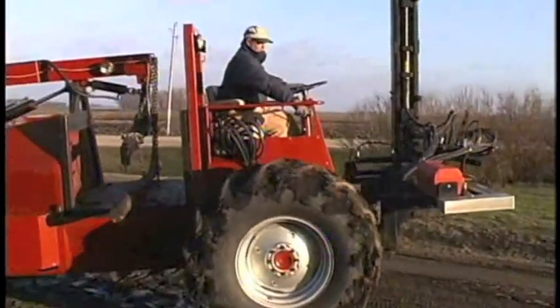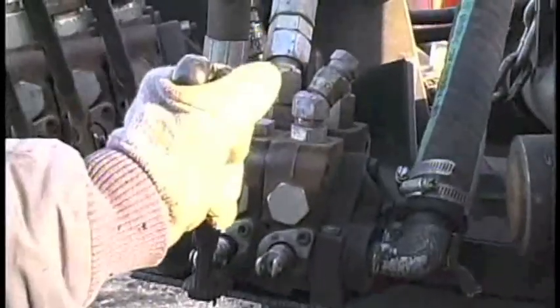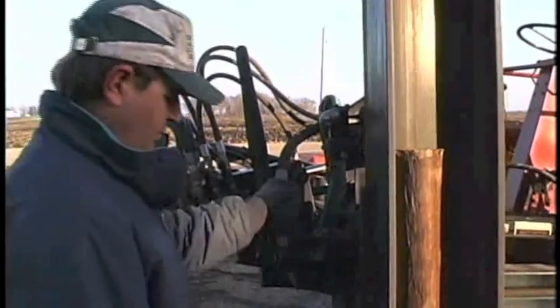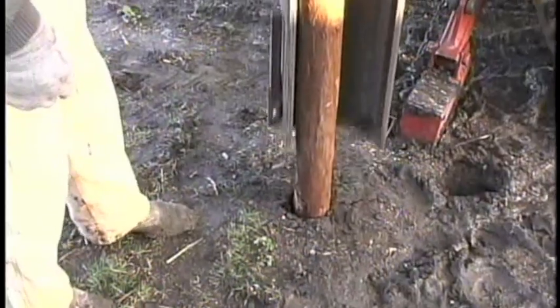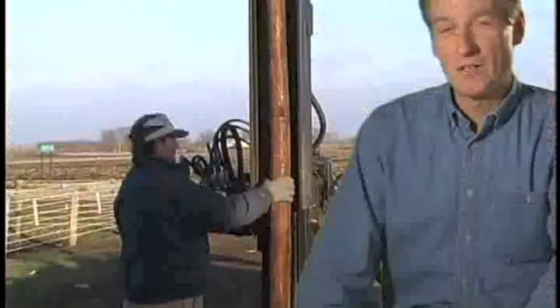Big rice tires carry it through mud and over any type of ground. Dan says the machine, which weighs almost six tons, has driven nearly 6,000 posts in two years, some as large as railroad ties — that's more than 60 miles of fence line. We call this a real blue ribbon invention. In fact, the design received a best-in-class award at the Minnesota State Fair.